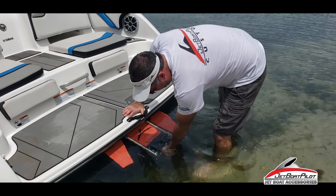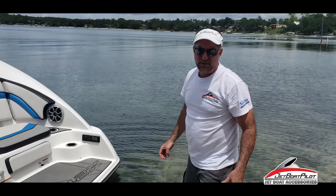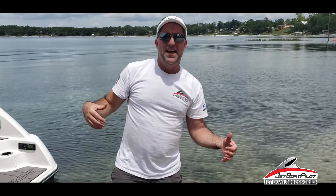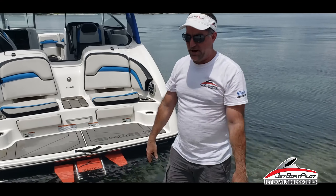To surf the starboard side, from the boat just reach down, release the cam handle, flip it over, and then lock it back down — and now you can surf the starboard side very simply. Of course, you will have to change your ballast, but as far as the device goes, you don't have to do any changing or uninstalling. And one more thing: if you forget to take it off while you're running, it's not going to do any damage to your boat or negatively impact your performance. Simply the boat planes, the product comes out of the water and doesn't harm anything.